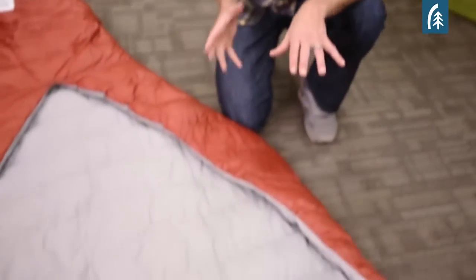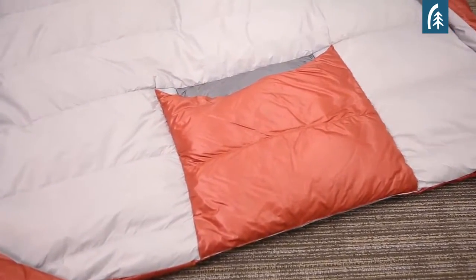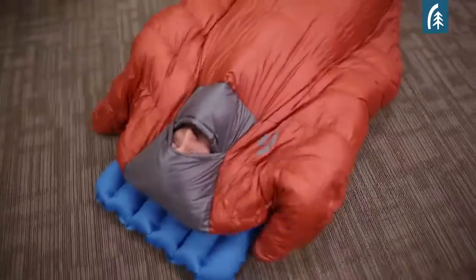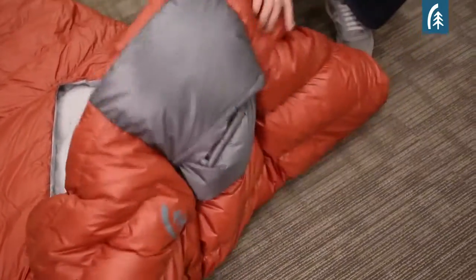Perhaps the most unique feature with the Backcountry Quilt is the Hideaway Hood. There's no quilts in the marketplace that provide a way to insulate your head. And if the temperatures drop and you're using your quilt, that's really important. So what we have here is basically an overlapping flap system.